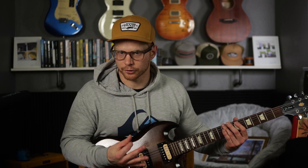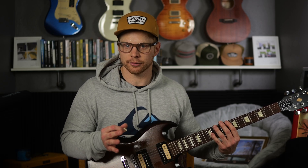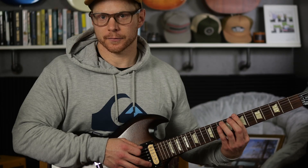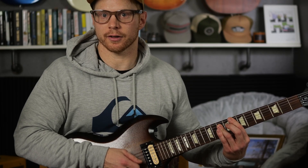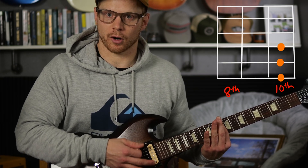The second easiest way to tune to Drop D is by matching the note on the seventh fret of the low E string with the open A string. Now that you're tuned to Drop D, instead of having to use two or three fingers to make that power chord, you only have to use one finger and bar it.